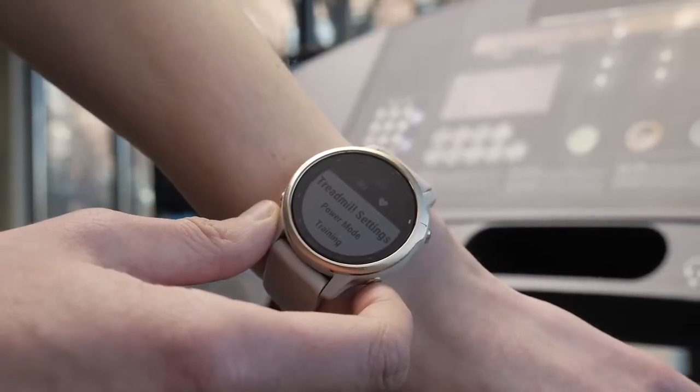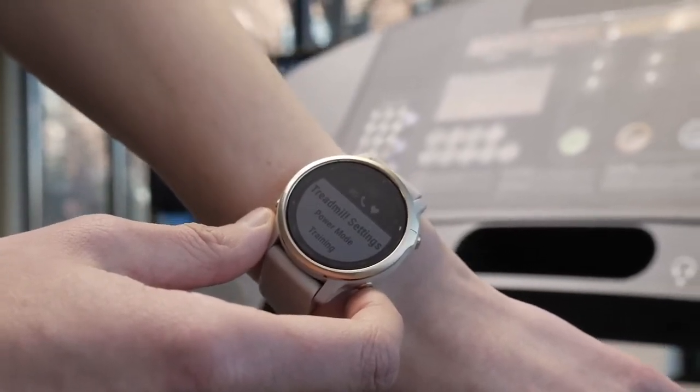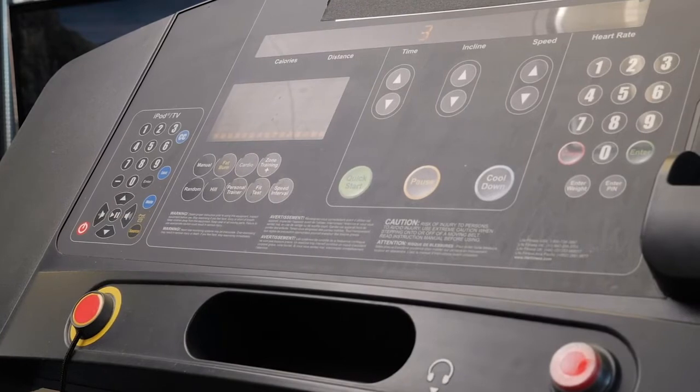Make sure your watch has locked onto your heart rate before starting your activity. If you have trouble getting a lock or see an erratic heart rate, it may be necessary to warm up five to ten minutes before starting.